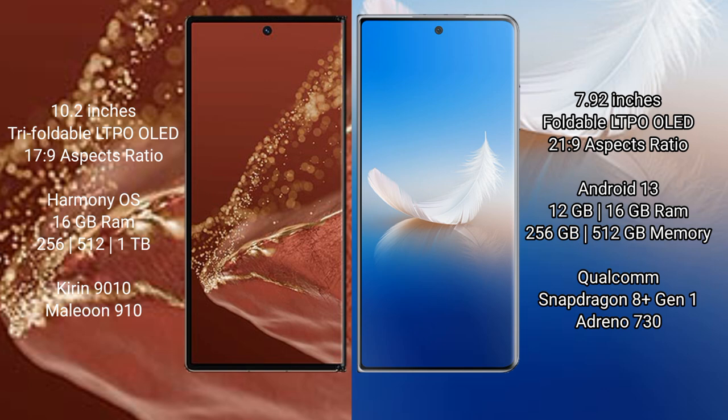The Honor Magic VS2 runs on Android 13, with 12GB or 16GB RAM and 256GB or 512GB internal storage. It is powered by the Qualcomm Snapdragon 8 Gen 1 processor with an Adreno 730 GPU.